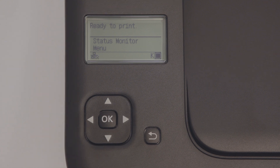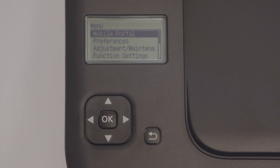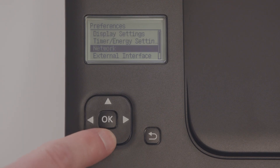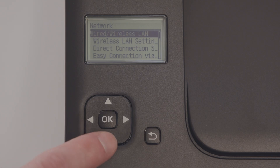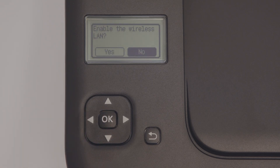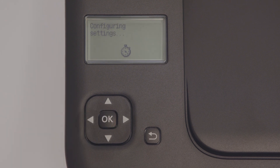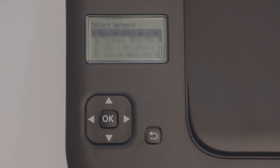If this is not your first time setting up the printer, follow these steps to connect to your Wi-Fi. Select Menu, then select Preferences, then select Network, then select Wireless LAN Settings, and then select Yes to enable Wireless LAN. Next, select your Wi-Fi name from the list.